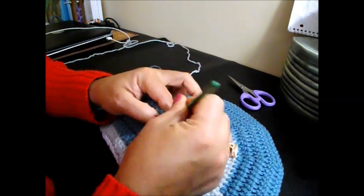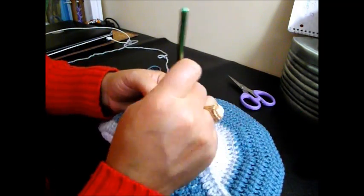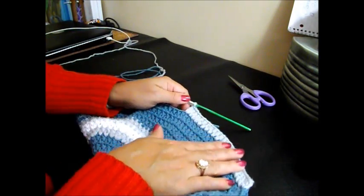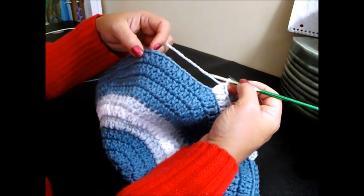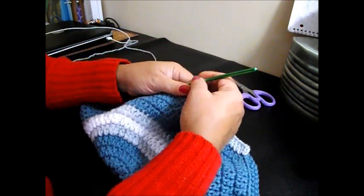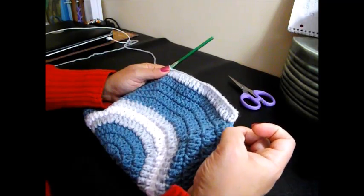And 10. And 2 together. 1, and 2 together. Now we're going to continue all the way around doing 10 double crochet in the next chain space and 2 together in number 11. We'll meet here at the end when we have to finish with 2 double crochet in the last chain space.